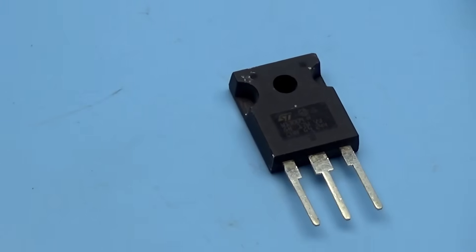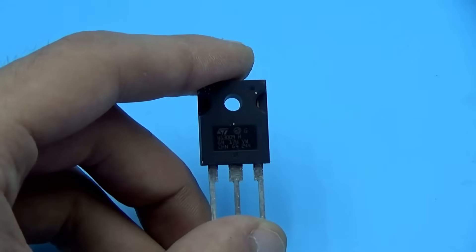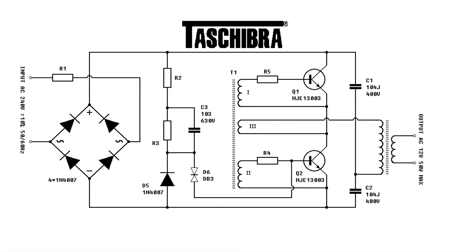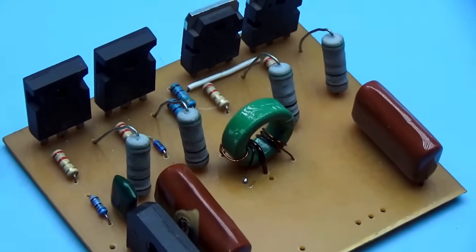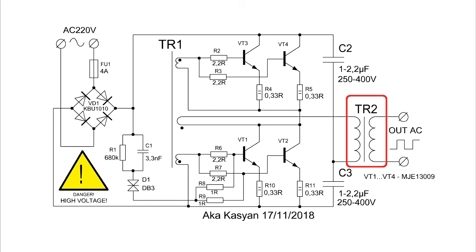The most common, budget-friendly, and powerful high-voltage transistors I know of are the MGE13009 — we will use them. Since the circuit does not shine with high efficiency, one pair of switches may not be enough, so a second pair is added to the circuit. Powerful low-resistance resistors in the emitter circuits of the transistors act as balancing elements, helping to evenly load all the transistors.